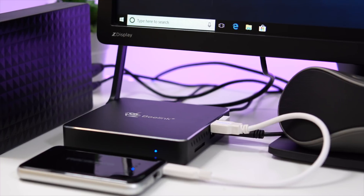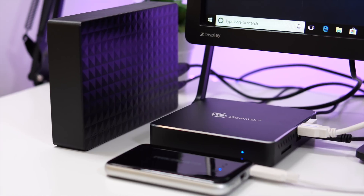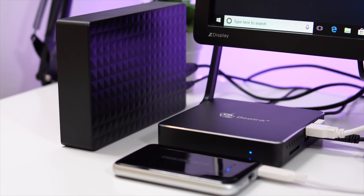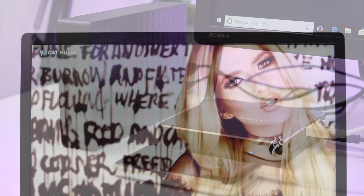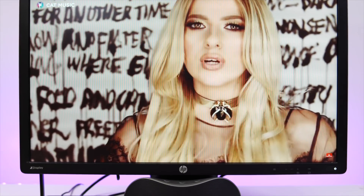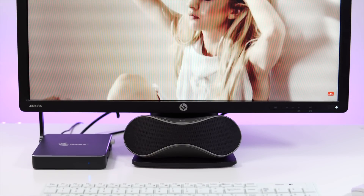Since we're talking about this being used as a media center, you'll likely connect external hard drives with movies and TV shows. I tried two external drives and they worked without any issues. Keep in mind that one of those external drives had its own external power, so it really depends on what hard drive you're using — some may work and some may not work without external power.